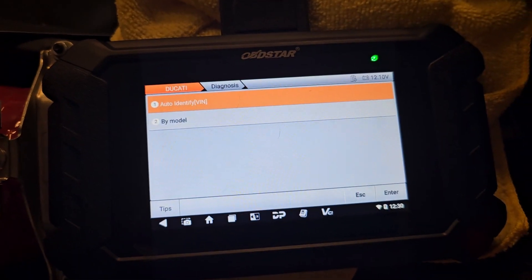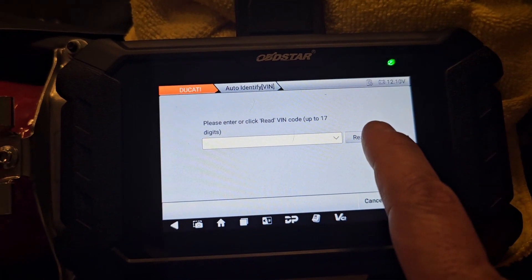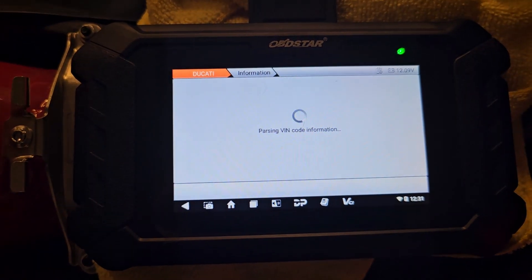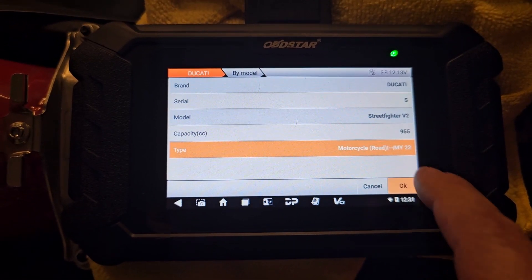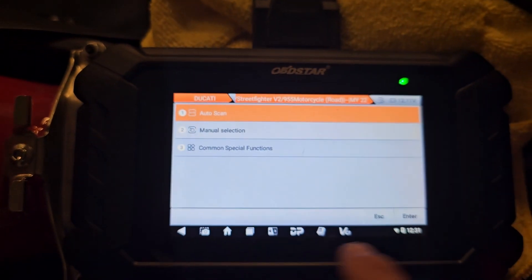Go to diagnostics, auto identify, and read the VIN. I know that's the right one on this bike — hit accept. It's reading correct: V2. Then I'm going to go ahead and do auto scan and hit enter.